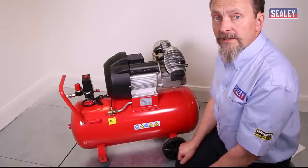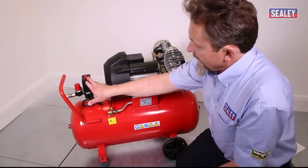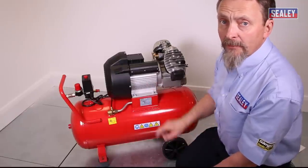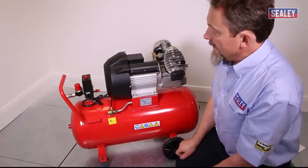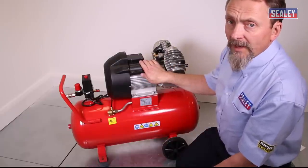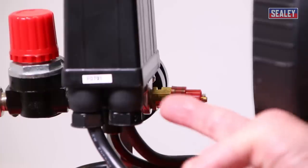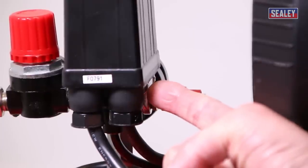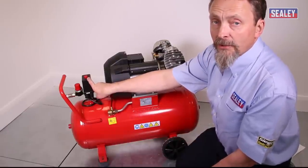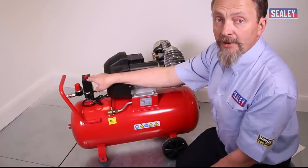Most people tend to send the machine back to a service center or to Sealey for them to work on. That covers air leaking from the pressure switch. Another problem with the pressure switch: if you fill the tank and the compressor just keeps running until the safety valve blows, you need to replace the pressure switch — it should stop the compressor automatically when the tank is full.